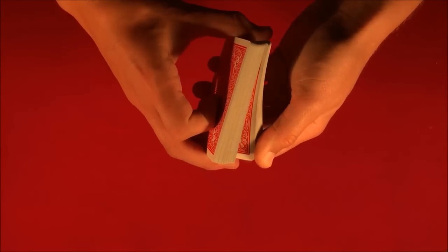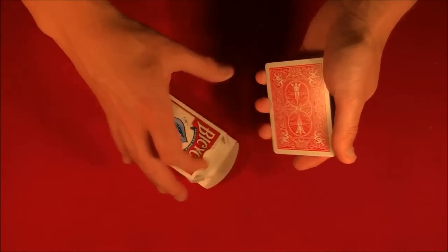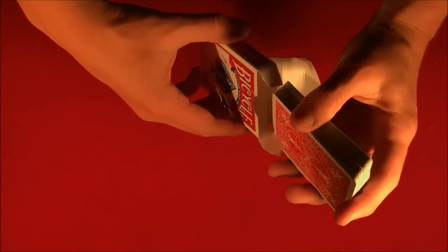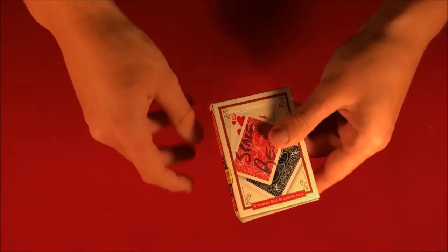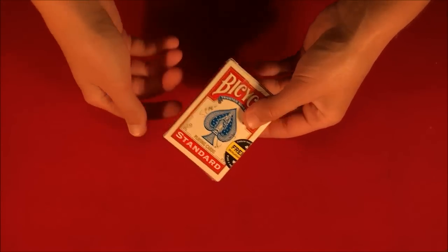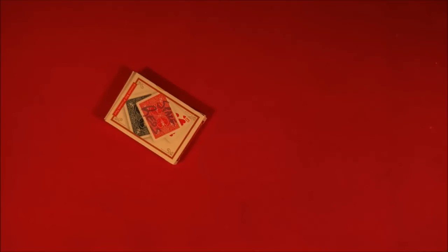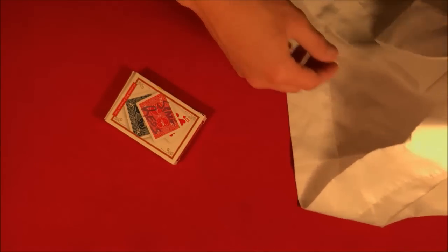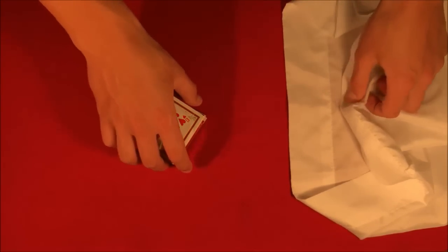We get this card mixed up into the deck and give the deck a cut as well, so the card is lost somewhere in the middle. Over here, as you guys can see, the box is completely empty. We put the cards into the box and give the box a close — at this point I cannot touch them whatsoever. If I was doing this live I would put the cards into my pocket, but you guys can't see that off screen.